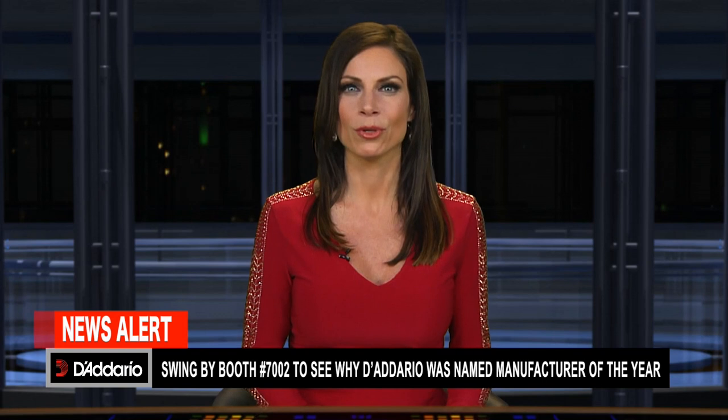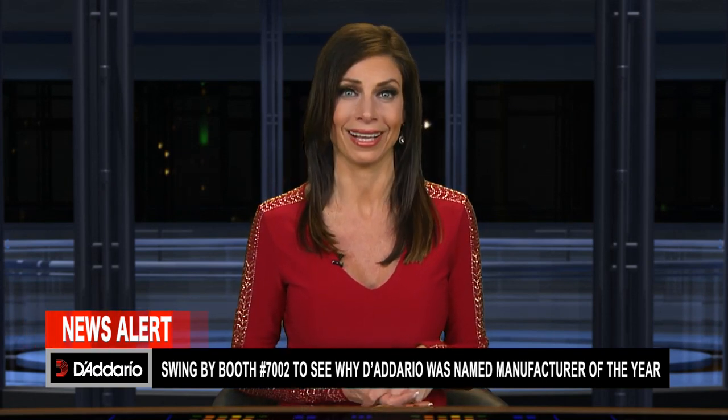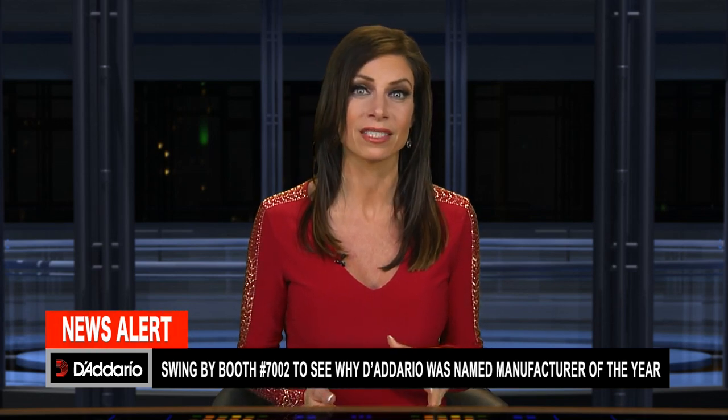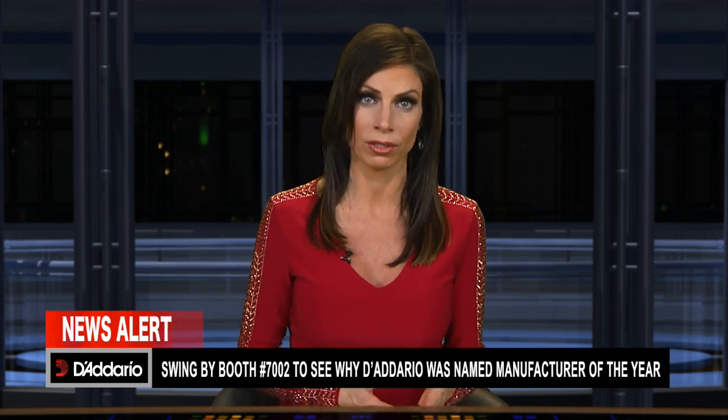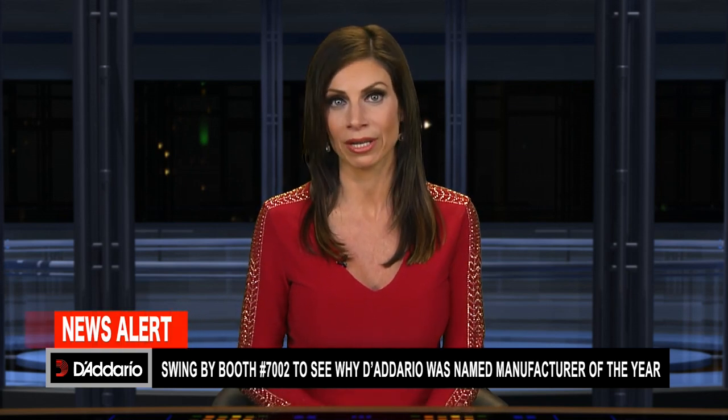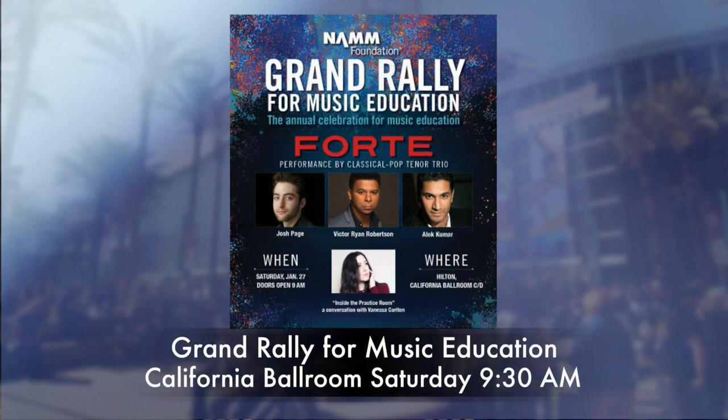Celebrate music education and honor its champions and advocates at the Grand Rally for Music Education, presented by the NAMM Foundation at the California Ballroom on Saturday at 9:30 a.m. It will feature Forte — the classical crossover opera pop trio of tenors — an inside the practice studio interview with Vanessa Carlton, and student performances by the Manhattan School of Music Electronic Jazz Ensemble featuring Bernie Williams.